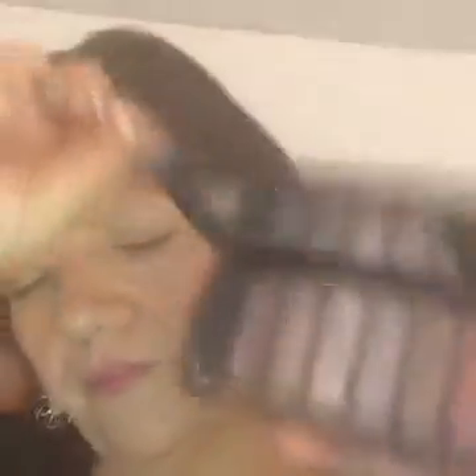I'm going to use shadow palette number three, which is all the pinks and purples. The palettes come half shimmery and half matte, which is pretty cool. I might also throw in a little bit of the splurge cream shadow in the color 'hopeful,' which is a pretty pink. I'm going to try and do a more dramatic look.